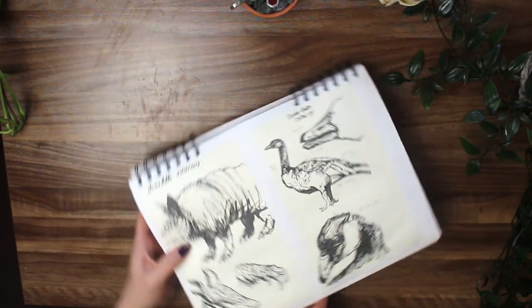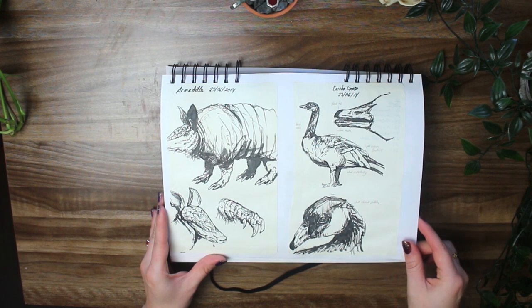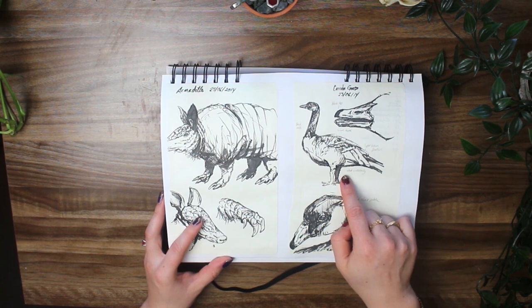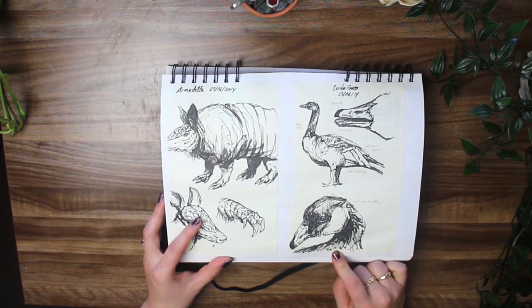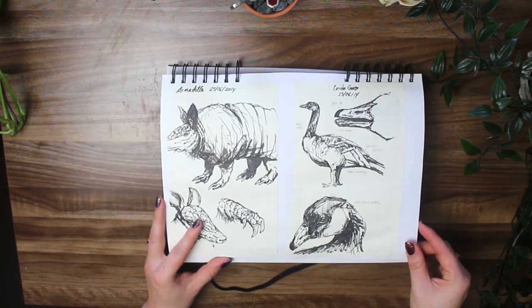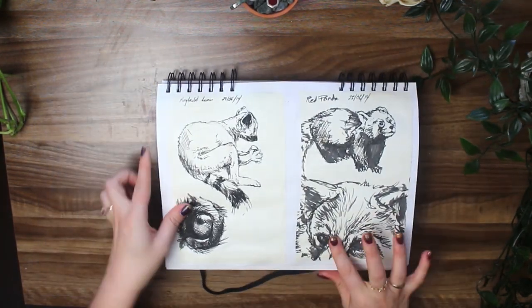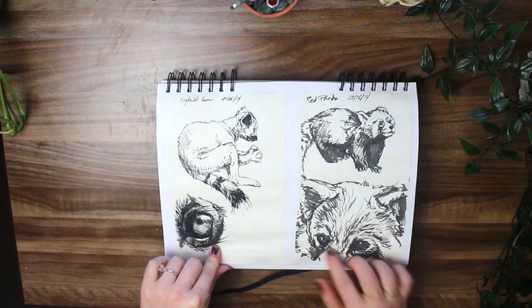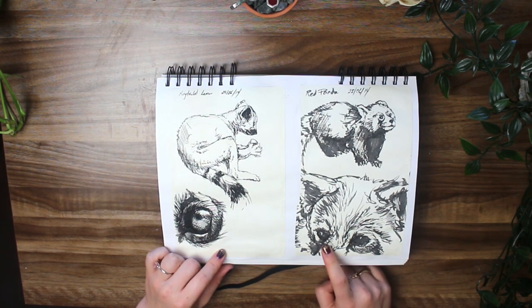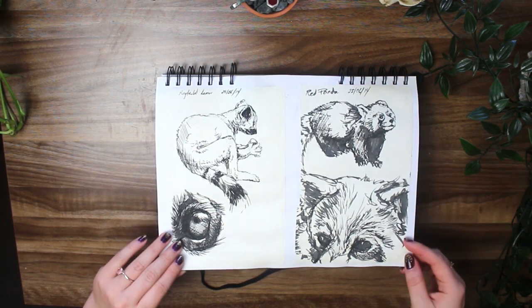We've got some studies here. Going back to ink, I used to have these brush pens that were super fun — just doing some quick studies. Armadillo, the worst animal in the world. Canada geese, where I live, are incredibly aggressive. They can break arms and hurt you. Very scary. We have a couple more here — red panda, ring-tailed lemur. I really love this brushstroke here. I suspect this one was a pen that I refilled myself; the ink looks a little less pigmented, a little more washed out. Man, this is really making me want to go back and do some ink work.